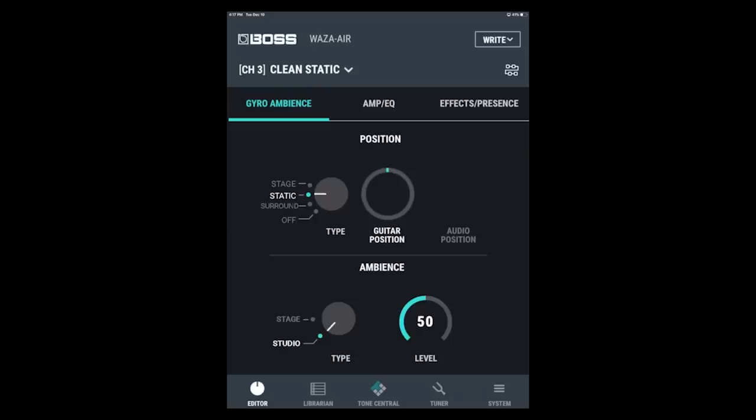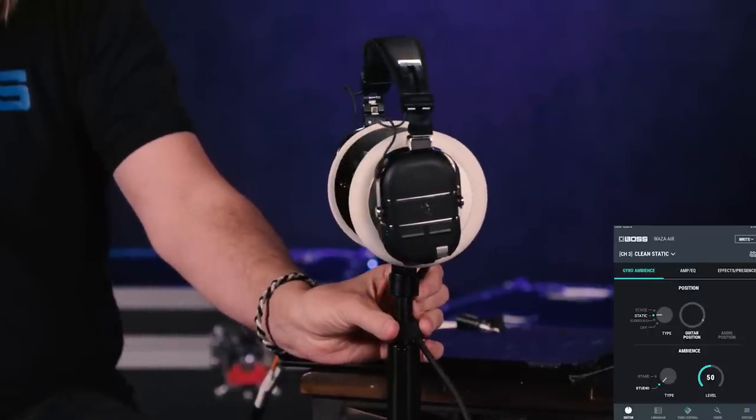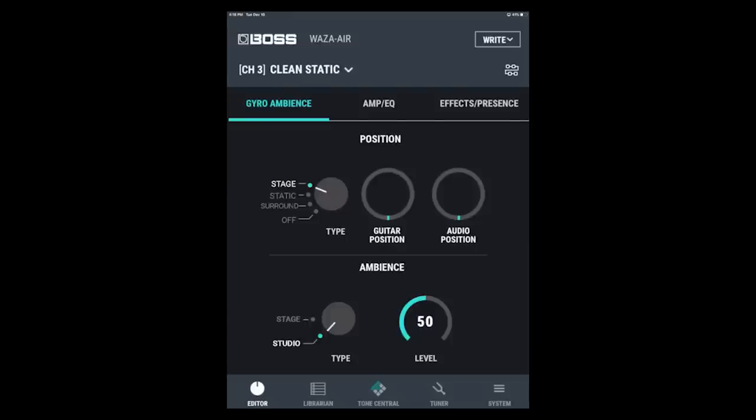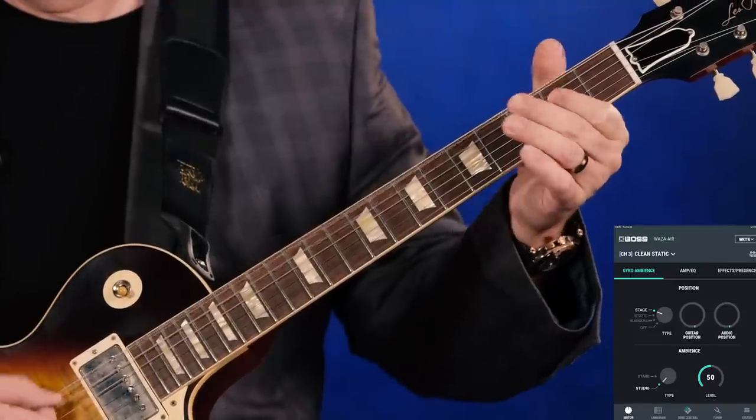Now I'm going to switch it to static mode — playing something crunchy — and go ahead and move the headset around. Static mode puts you right in front of the amplifier. And then let's go back to stage mode, which puts the amplifier behind you as if you're standing in front of an audience.